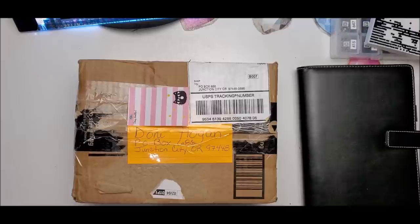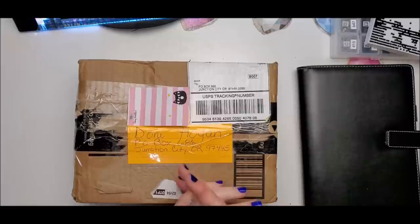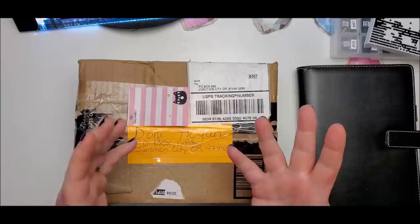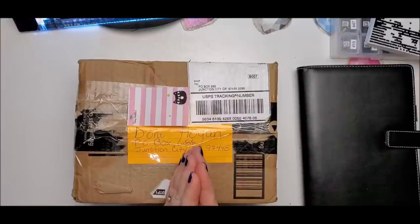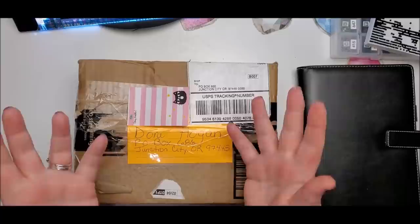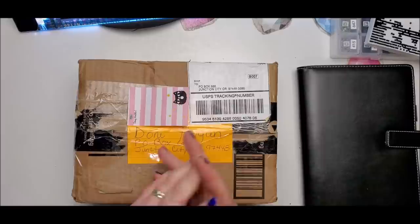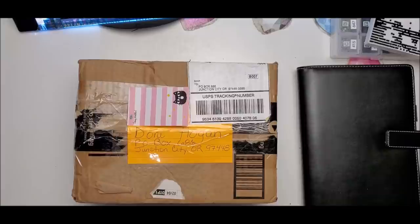Welcome back to my channel everyone, this is Donnie and you're watching Diamond Painting by Donnie. Today's video has all sorts of different things in it. Since I haven't been doing my live videos showing the packages that I'm sending out, I no longer have a scheduled avenue to do my birthday shoutouts, so I'm going to do the birthday shoutouts in this video.